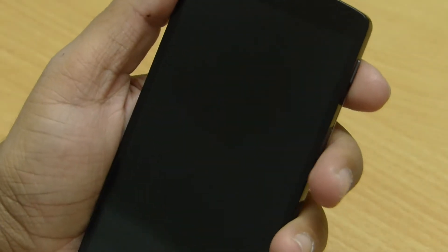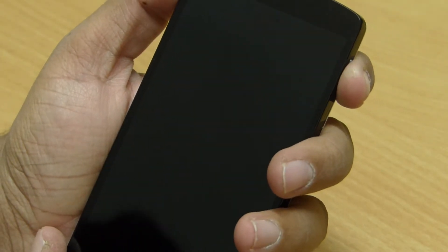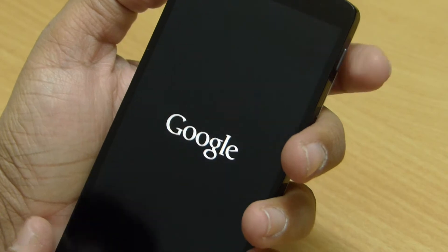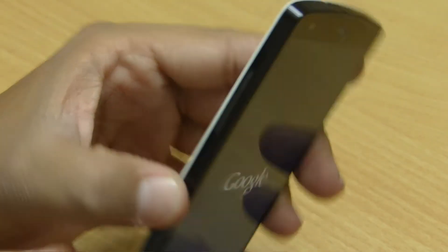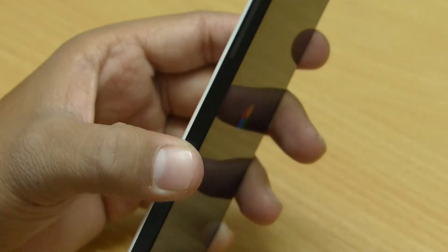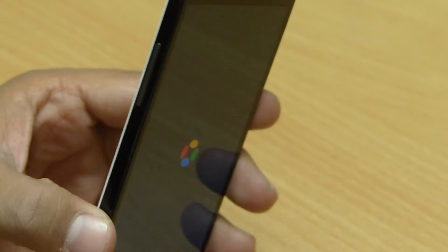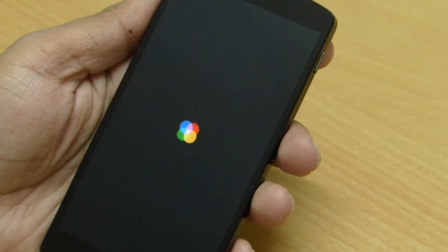Now let's turn it on. When you take this device in your hand for the first time, you will be astonished by how light and slim it is. Though it feels very premium in hand, it has sharp edges which might be a problem for some people — but if you are going to use a case, then it is not a problem anymore.